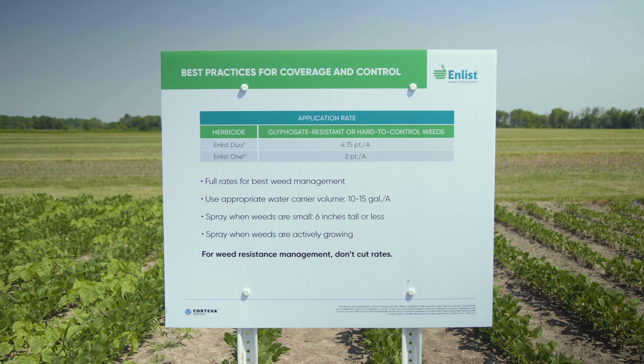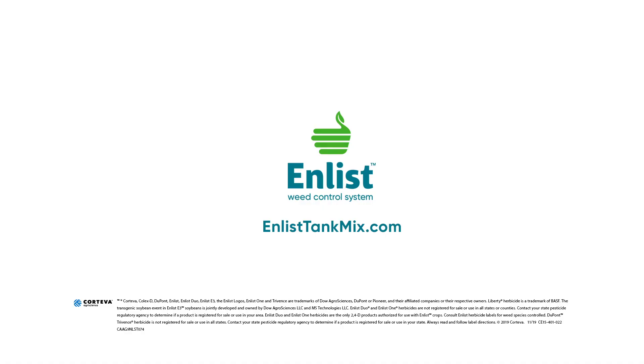With a good foundation program of Trivence or one of the other Corteva residuals as a starting point, then following up with a timely application of Enlist One plus glyphosate, perhaps plus Liberty, or Enlist Duo with one of the approved tank mix partners, the net result is that you have clean soybeans. For more information, visit Enlist.com.